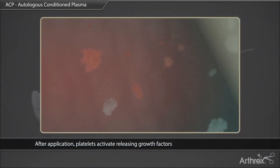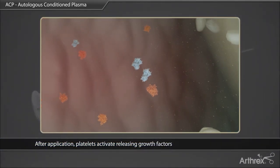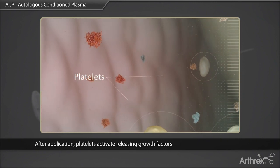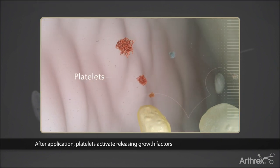Outside the bloodstream, platelets become activated and release proliferative and morphogenic proteins. These proteins appear to work synergistically to invoke the following benefits.